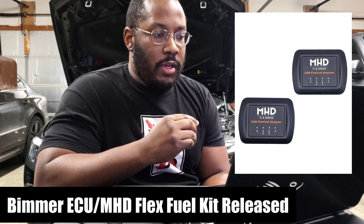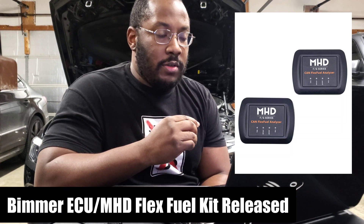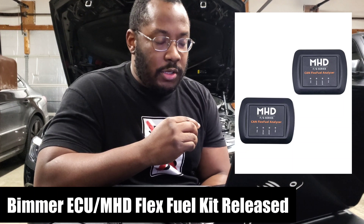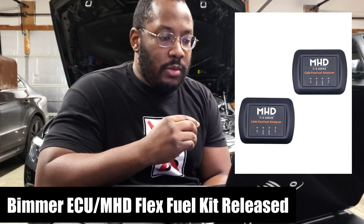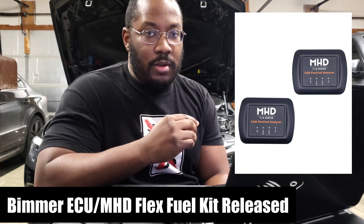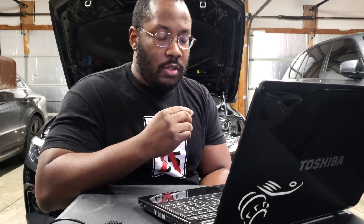I think it's pretty cool that I was able to get more information about this. Big thanks to Levin over at Bimmer ECU Solutions for explaining some of these details. They should be restocking in the next couple of weeks, so keep an eye on their social media — they will post when they get more parts in stock. They are going to ramp up production because they know the demand is high. Thank you guys for watching, I hope this helps, and if you have any questions or comments, leave them down below.